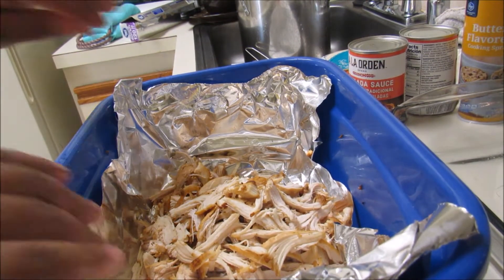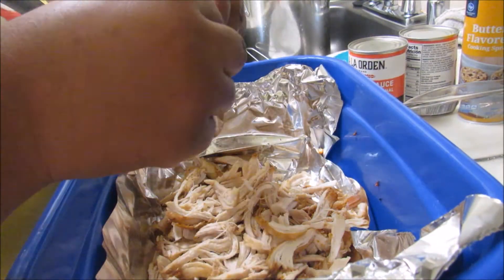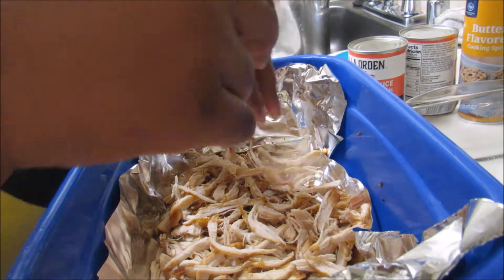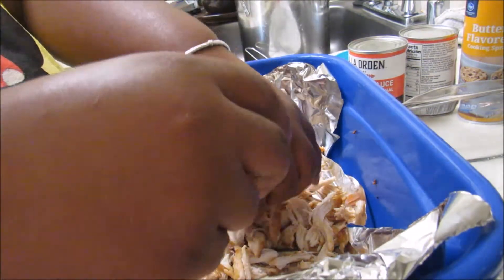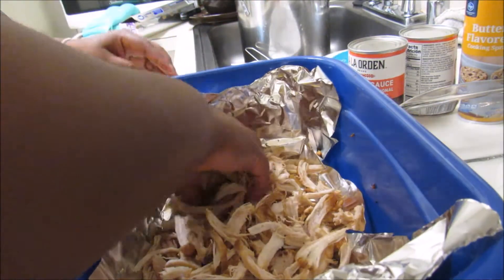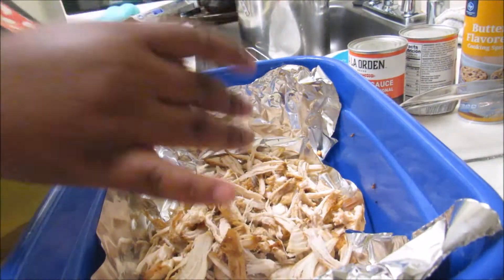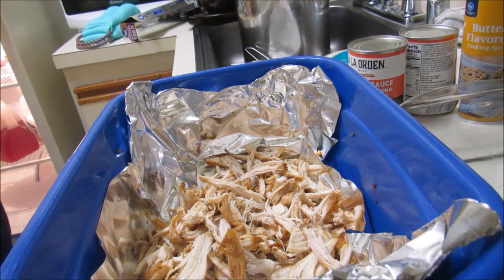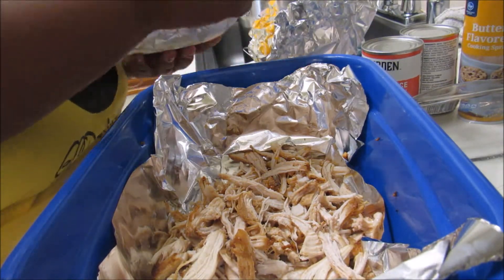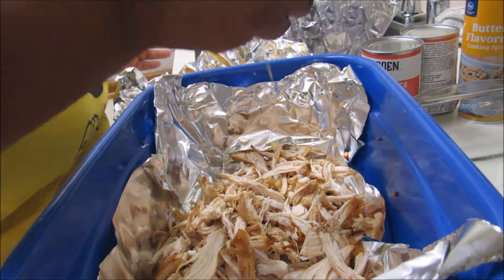We have our meat and we shred it — as shredded as possible, just break up the pieces. We have shredded cheddar cheese and some Colby Jack cheese, so we're gonna just add it in.